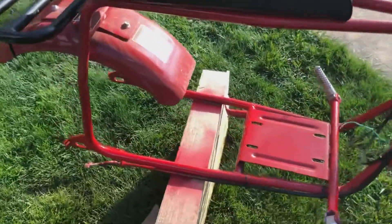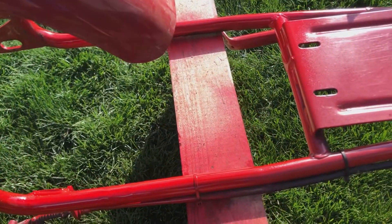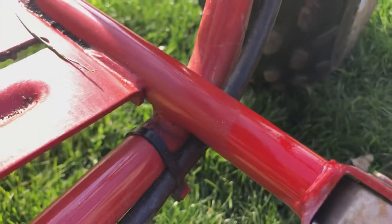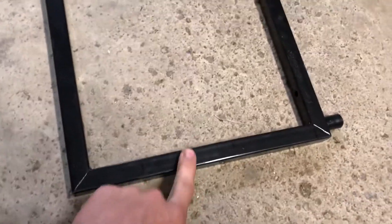All right, so we got the frame primed and painted in red. It's a little bit different, but close enough to where I don't think it really matters. You can tell a little bit of a difference there. So now we're going to make some engine risers. I have the right size pieces marked out.